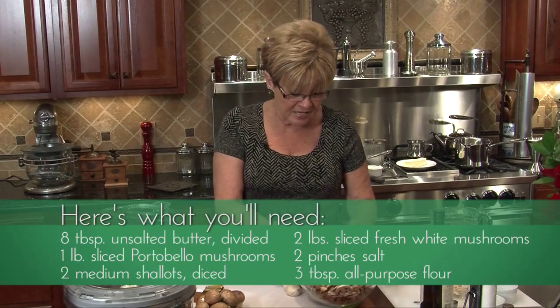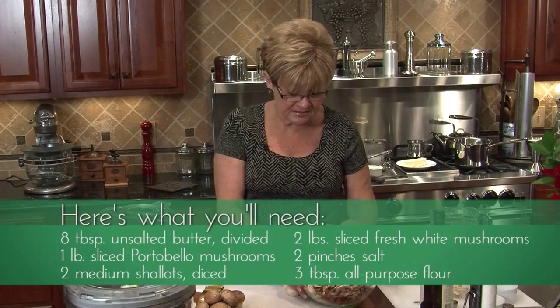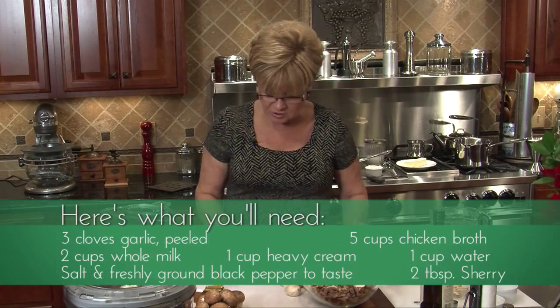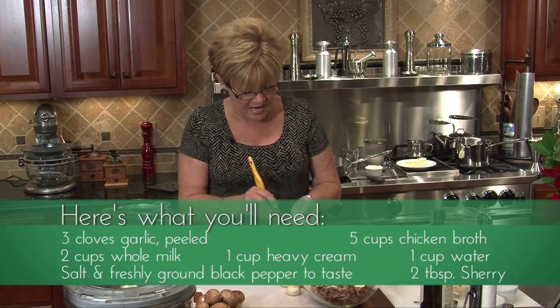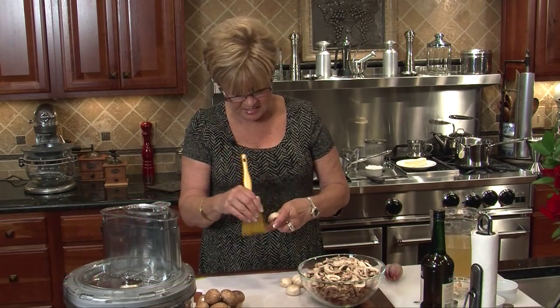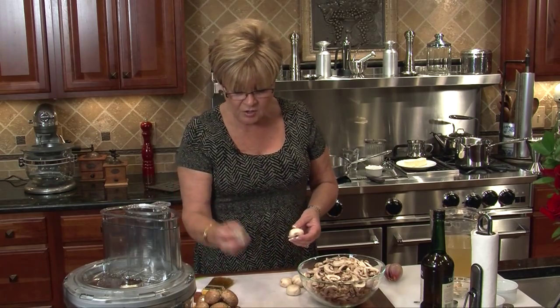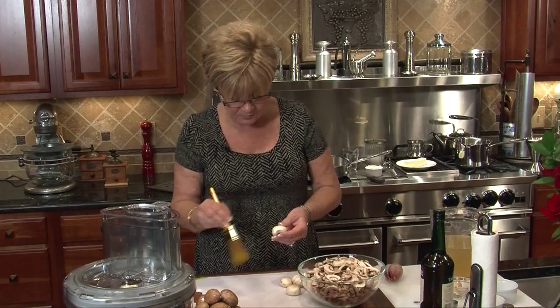I have gotten two pounds, which looks like a tremendous amount of mushrooms, but you know they do shrink. The first thing I did was I brushed all the dirt off. It usually doesn't get on the inside from the way that they're picked, and you can use a little mushroom brush or a nice soft paint brush.